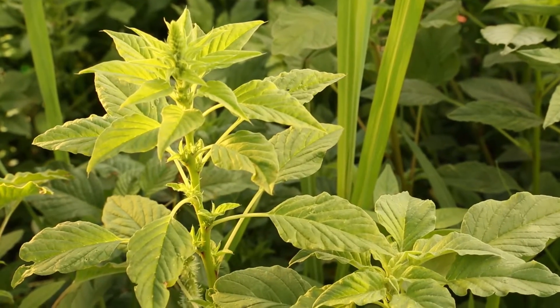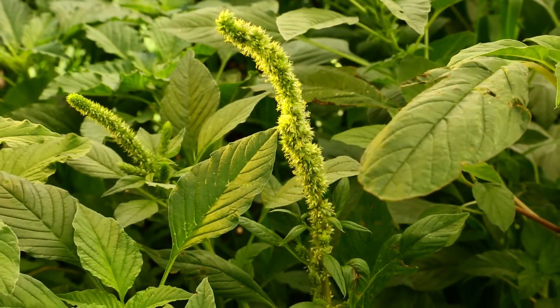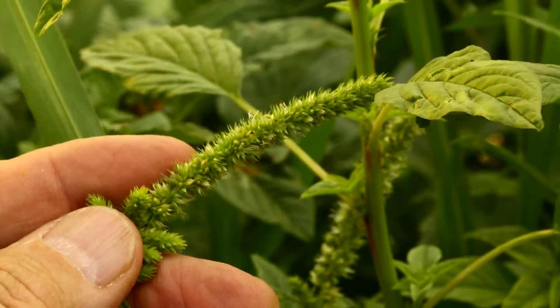It can grow up to two inches per day. Both species are very aggressive and very much compete with crops for yield, and both of them produce a great amount of progeny by producing several hundred thousand to millions of seeds per plant.